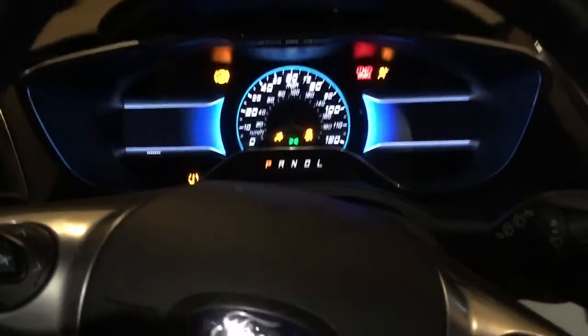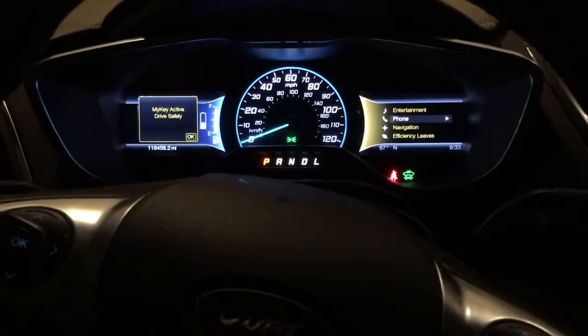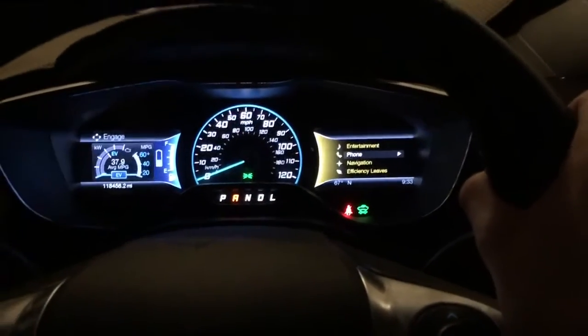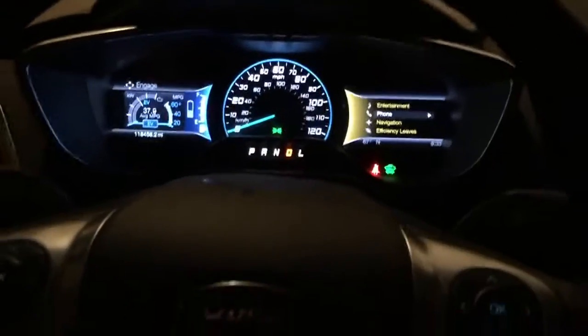Now I'm gonna see if it cleared the low tire pressure light. Alright — it's clear! It cleared. I can be wrong sometimes.